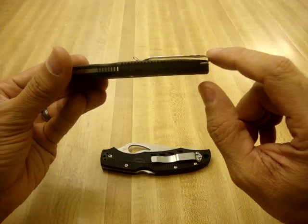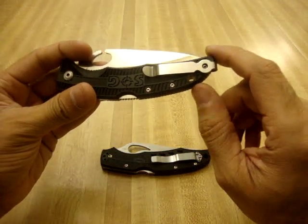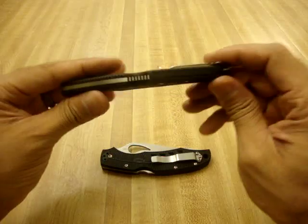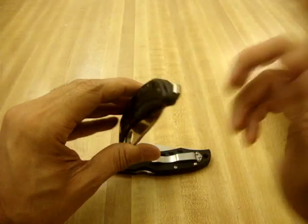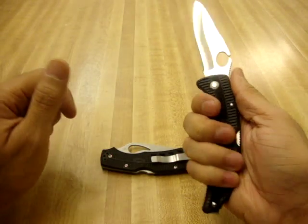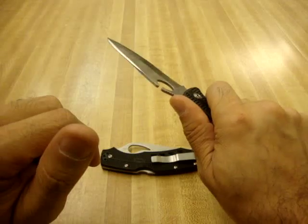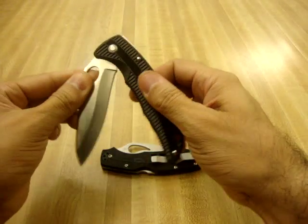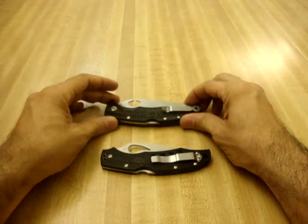It's got a pretty generous pocket clip and it rides really deep — all the way up to the top of the knife, like a lot of SOGs do. It is reversible for left or right hand carry, tip up only though. There's a pretty generous lanyard hole; the location is a little bit weird, but it does sit pretty low in the pocket. Overall, it's a comfortable design — the handles have a bridging on them that grips really nicely and fills the hand up well. There's also a cutout for easy thumb hole access with either hand.